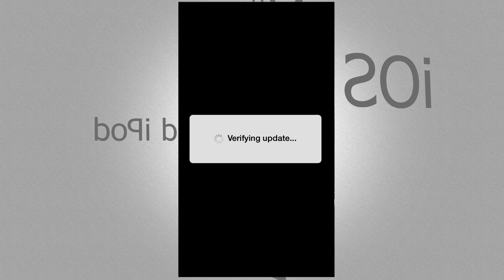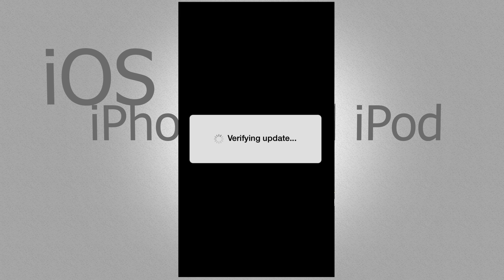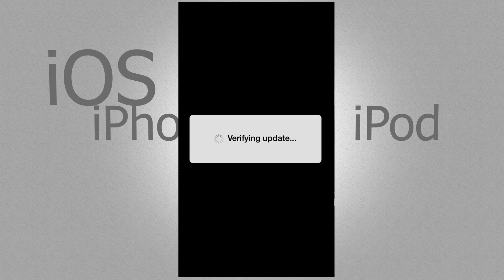Also, if you guys get stuck on the update or something like that, you can go to iTunes on your computer, open up iTunes, and just update from there. If you don't see the update for some reason on your phone, just go on to iTunes and you will see the update there.